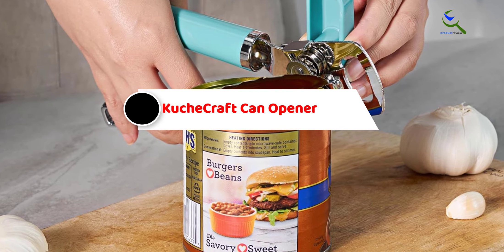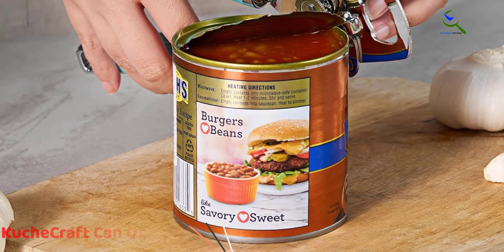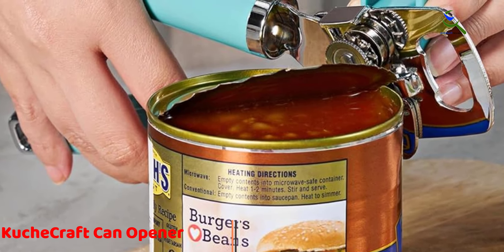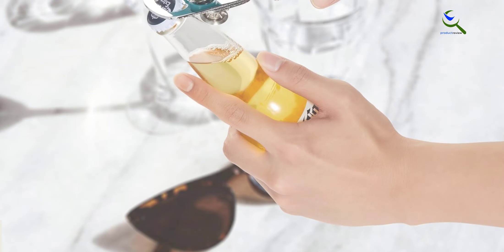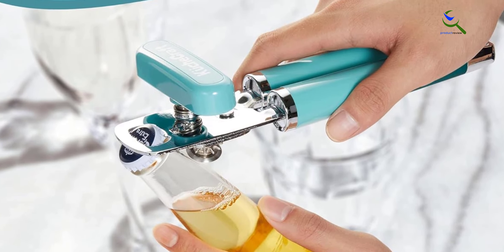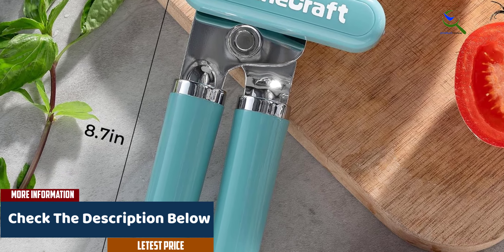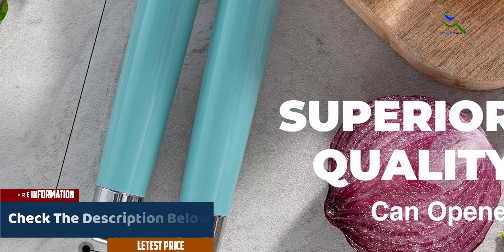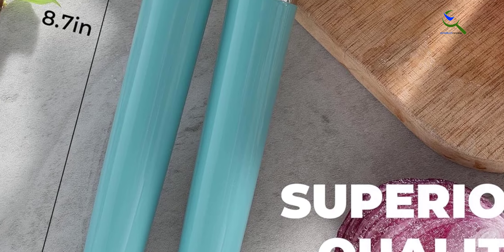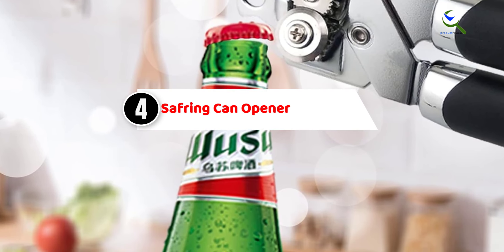Starting at number five, we have the Kuche Craft can opener. The Kuche Craft manual can opener combines durability and functionality for effortless kitchen convenience. Engineered with a robust stainless steel sharp blade, it effortlessly pierces and opens cans with precision. The ergonomic hand grip ensures a comfortable and secure hold during use, while the larger turning knob enhances ease of operation. Its vibrant blue color adds a touch of style to your kitchen. Additionally, the built-in bottle opener expands its versatility, making it a multi-functional, heavy-duty handheld tool.